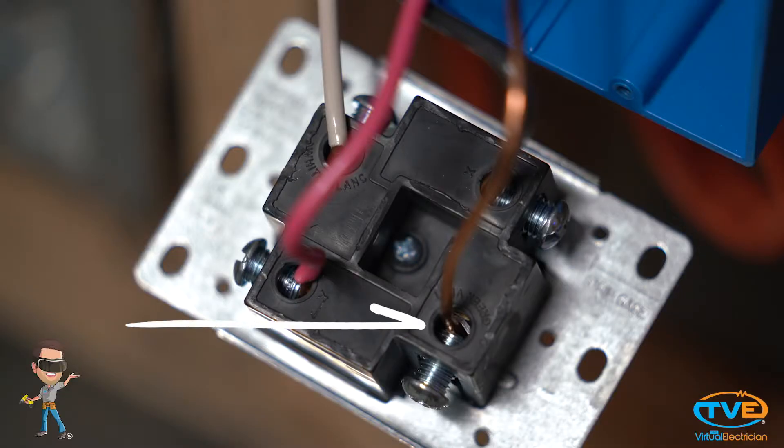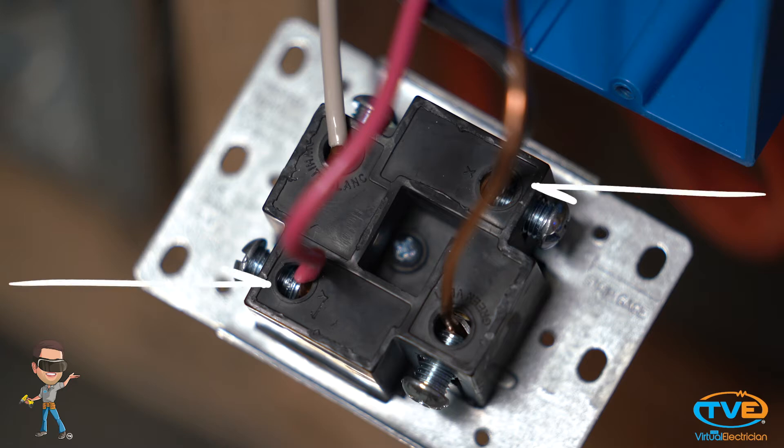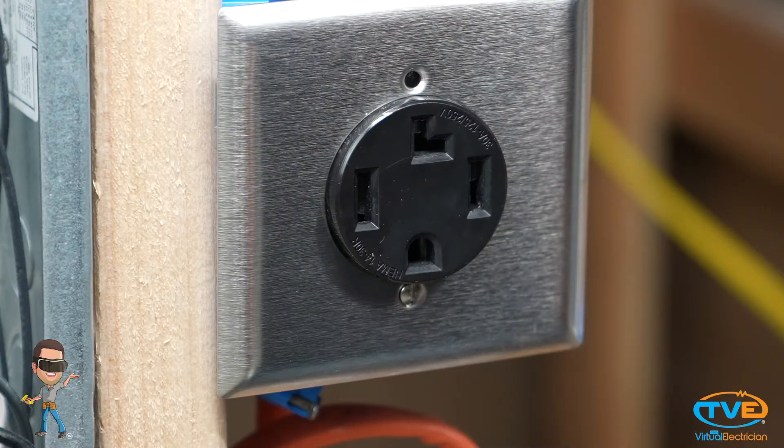Install the ground to the green screw, white to the neutral screw, which will be marked on the device. Then the black and red wires go on either of the other two screws. Install the cover plate.